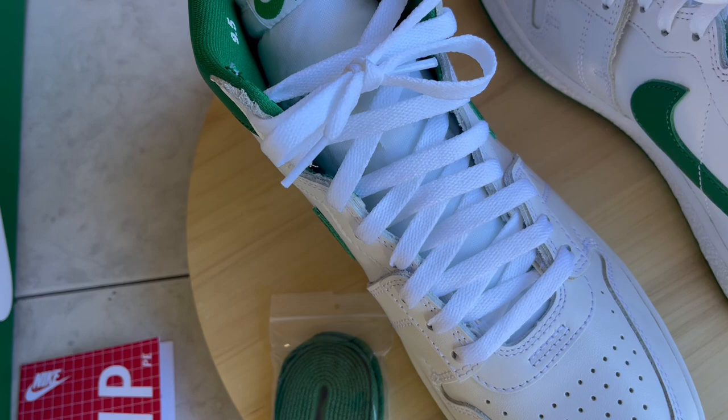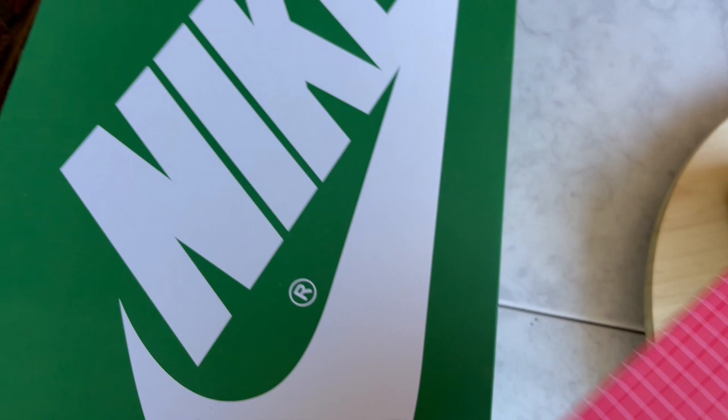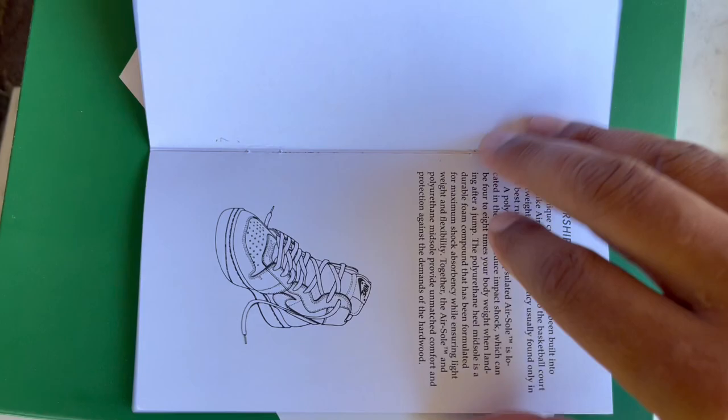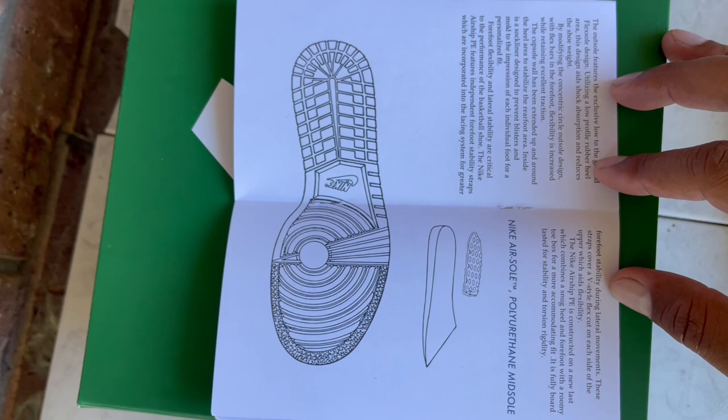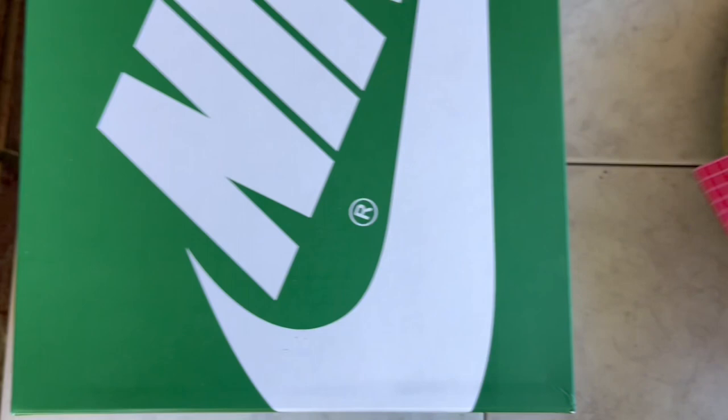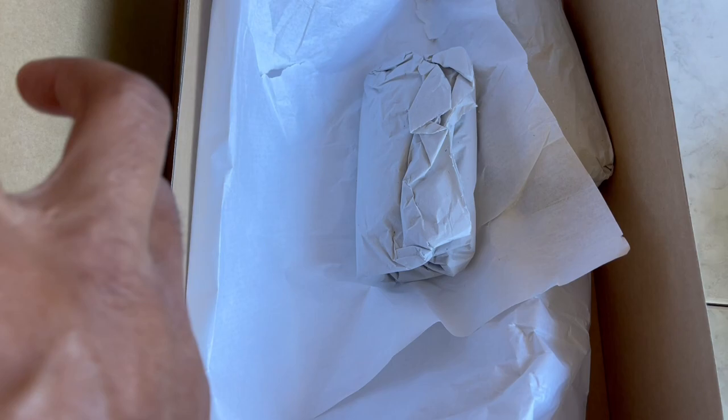There's also a little booklet that comes with the Airships — it has a history of the shoe and a breakdown of the materials used. If you're interested in that stuff, just pause the video and read through it. I thought that was a nice little touch. Inside the shoes were stuffed with regular paper instead of cardboard shoe trees. Other than that, nothing too special as far as packaging goes — that's your box, booklet, and laces.